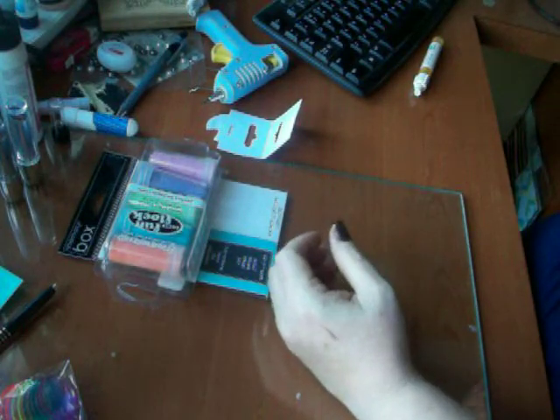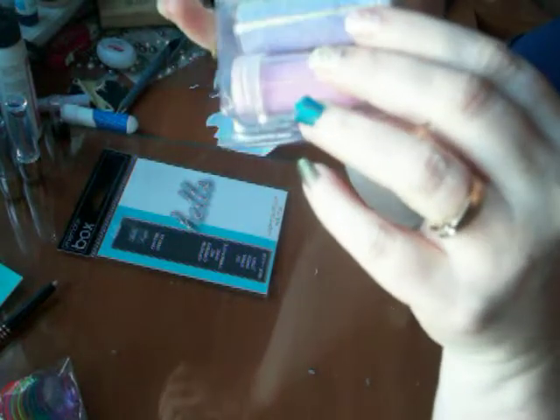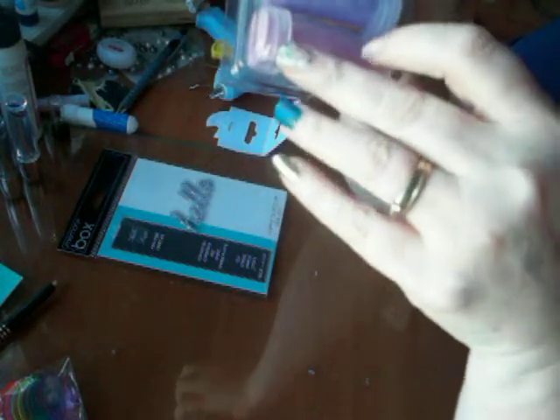I also saw the Fun Flock sitting at the store and thought, how fun would that be? It's very spring-like in colors, so I got that to try out.